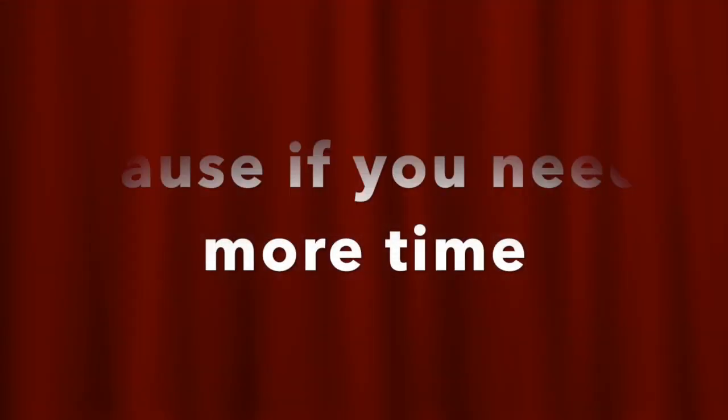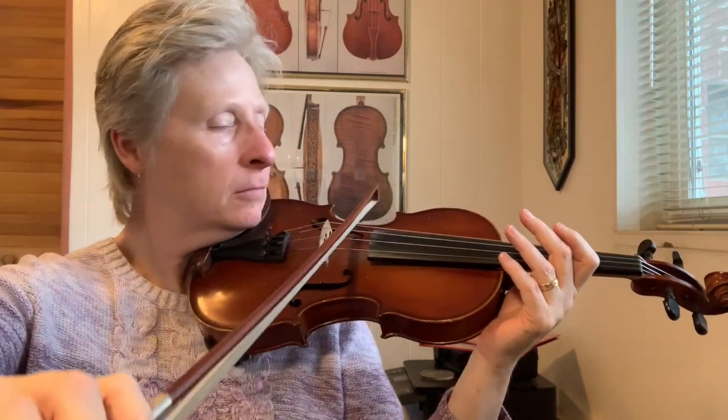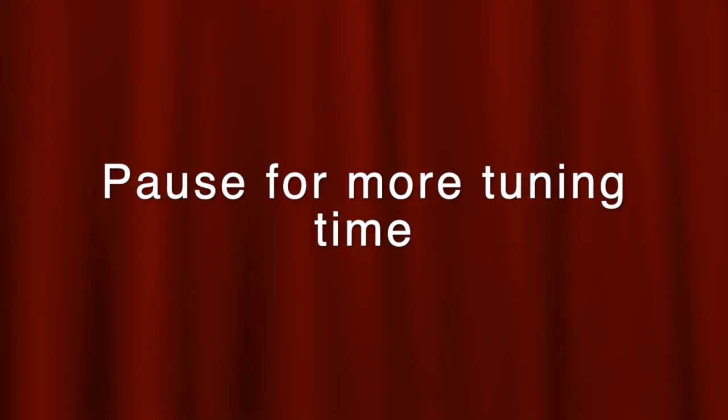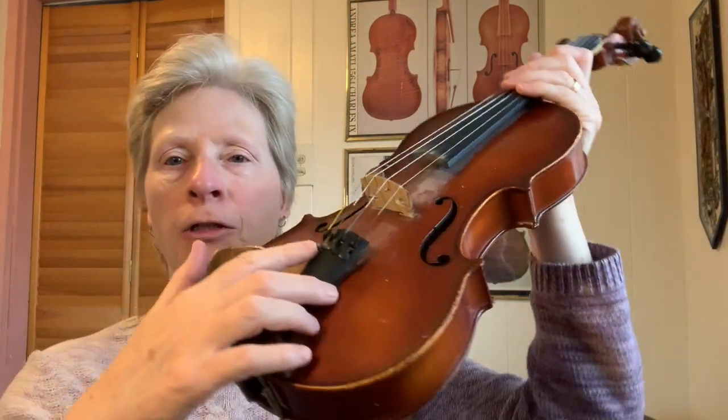Here's that A string again. I'm going to move on to the D string. When the difference between what you want and what you hear is big, you'll use your tuning pegs. And when the difference is not very much, you'll use your fine tuners that are down here.